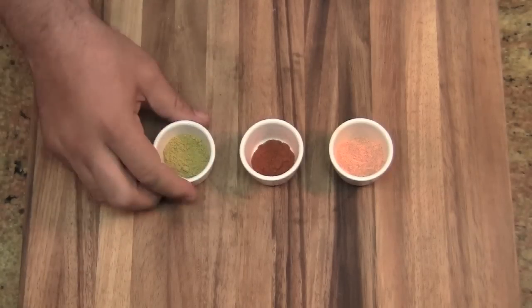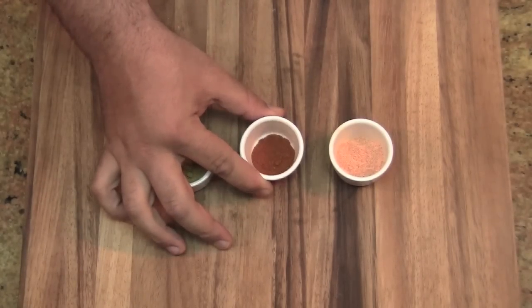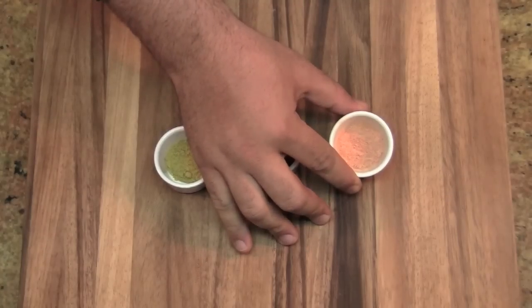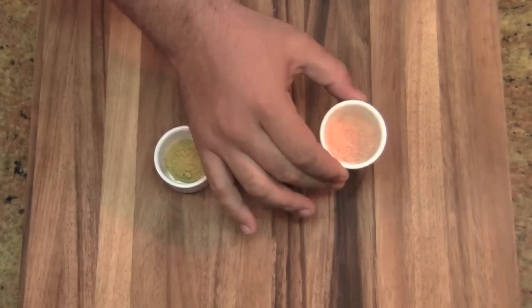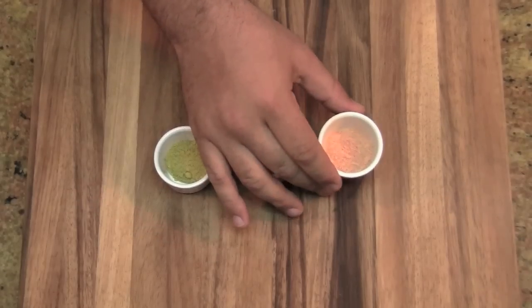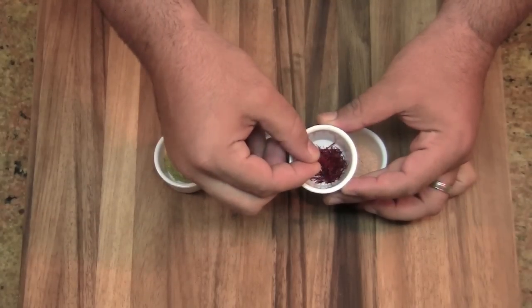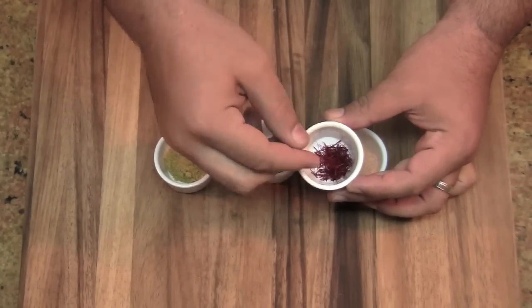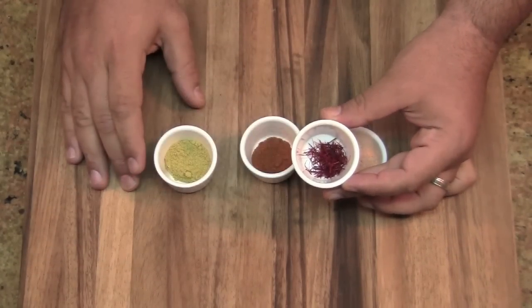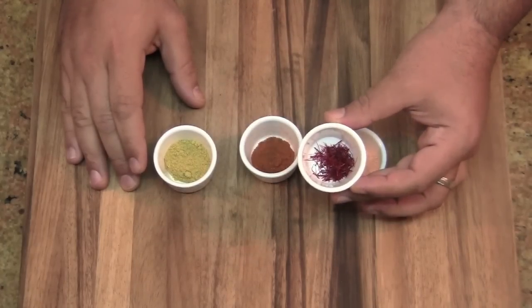For my spices I have a teaspoon of coriander powder, a half teaspoon of chili powder, and a teaspoon of saffron powder. Now this right here is one of those foods I call a gift from the gods — it is absolutely divine. It comes in this form; it's a flower and it's quite precious and expensive, up there with truffles and caviar as far as price goes. If you don't have this, go get some. You really should not be making paella without saffron.